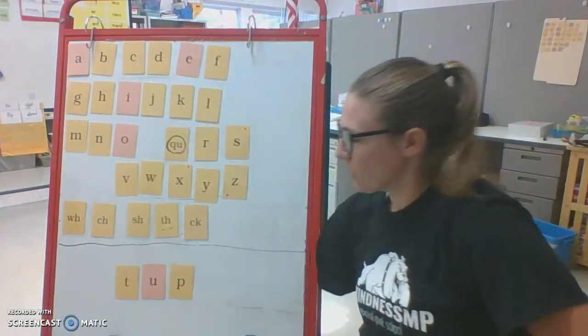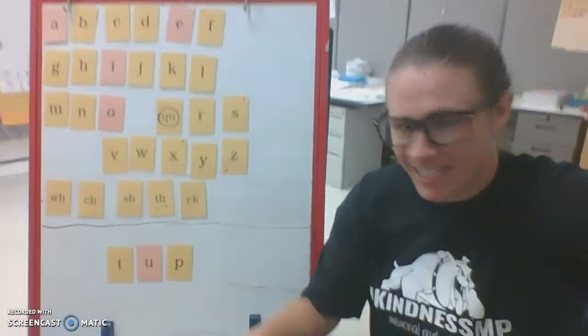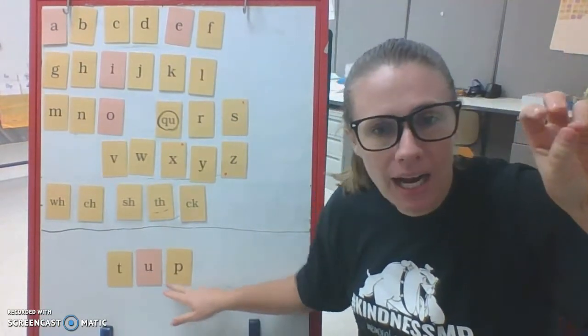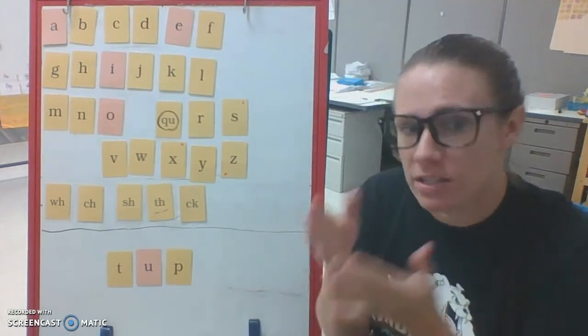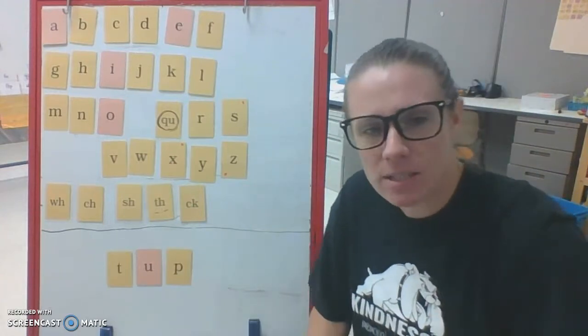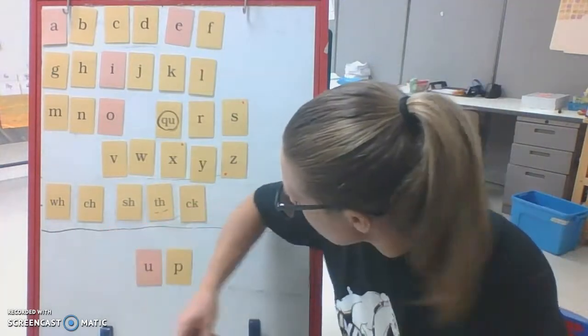Let's try some. Okay, here's our word down here — bring it a little closer. Let's chop it out. T, up — tough. That's not a real thing, but it's part of the word 'tupperware.' So sometimes looking at little nonsense parts can help us.